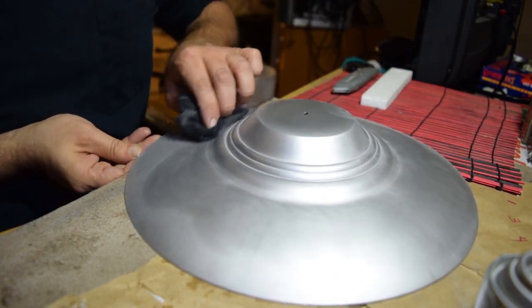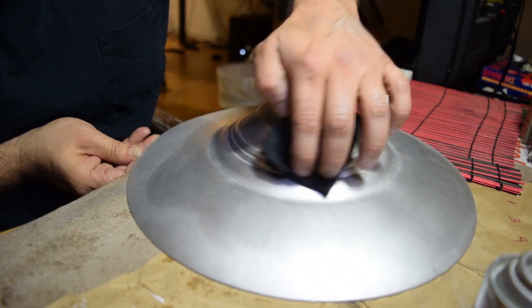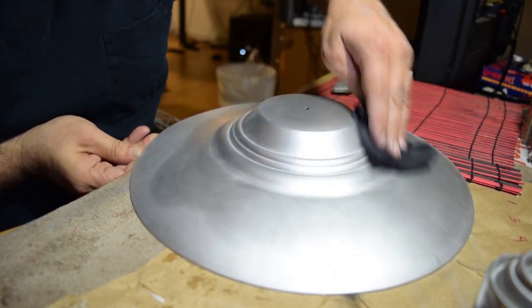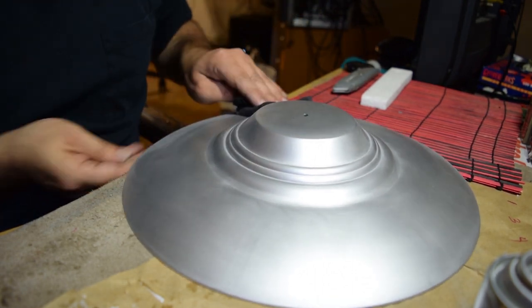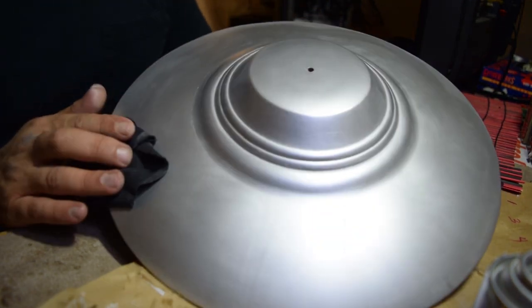If there's any mistakes that you made sanding, this buffing metalizer will show it. And I definitely didn't do a perfect sand job — I can see a lot of rough edges.